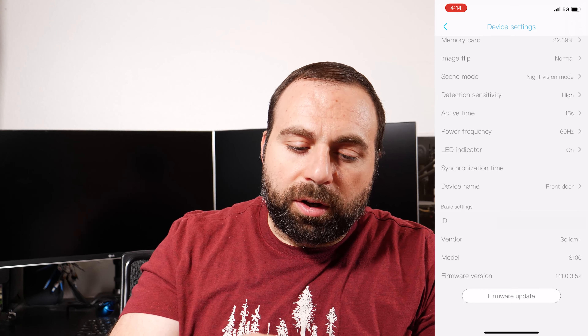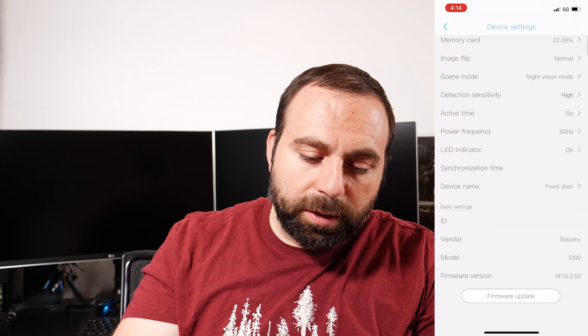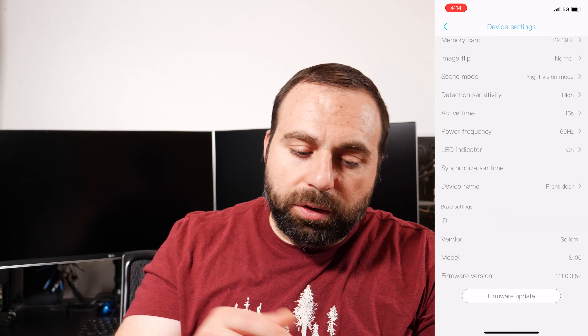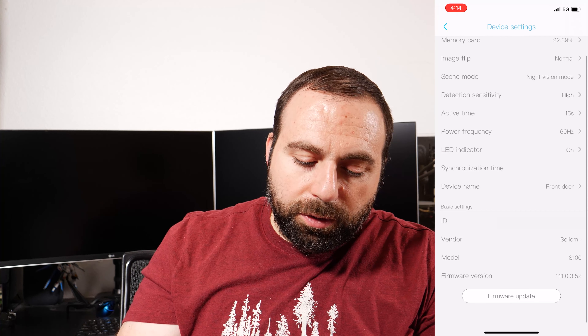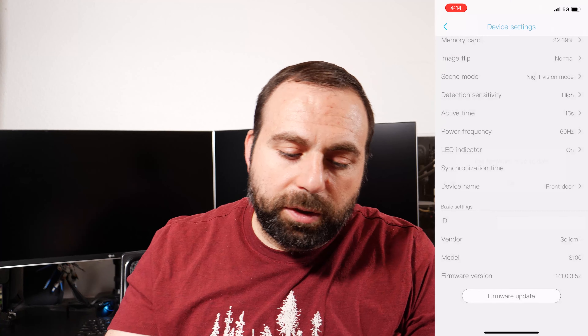LED you can turn on or off — I left it on. Synchronization syncs the time with your phone, which I've already done. You can rename the camera; I called it 'front door.' You can also do a firmware update — it's already up to date. Those are basically all the options, and it's pretty responsive, loads fairly quickly.